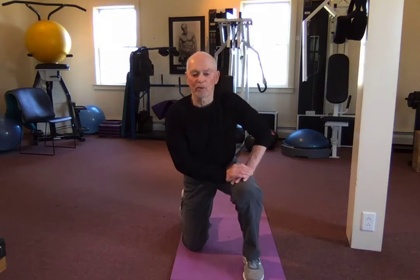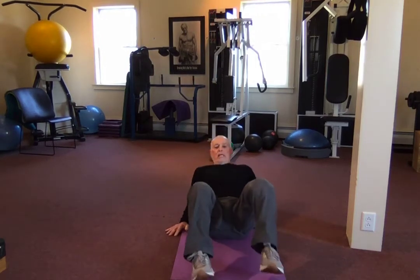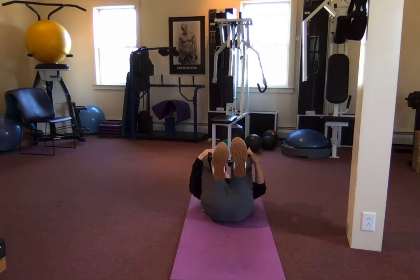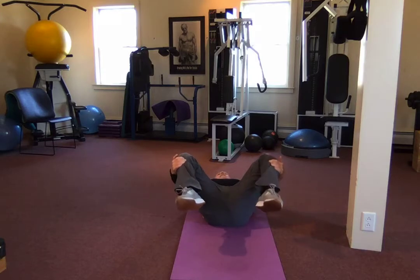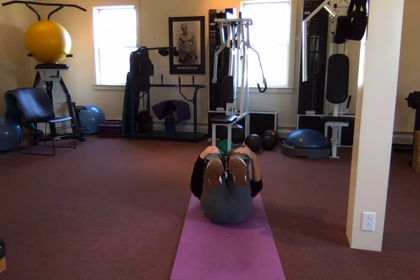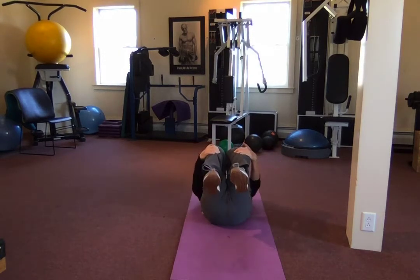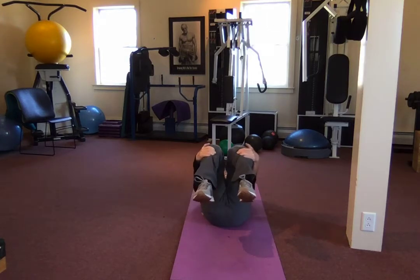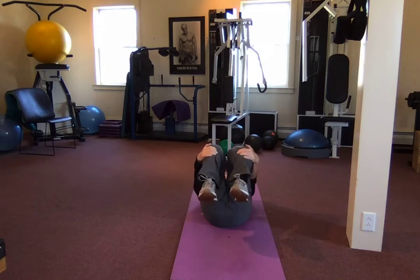We're going to try to get them all in. Here we go — we're on our back, supine hip circles. Both knees in, narrow and pulled in as far as we can, then wide. Use your hands to help push them out. Get as wide as you can, then knees in. That's one.